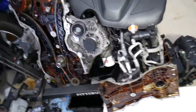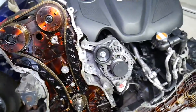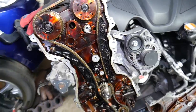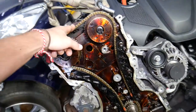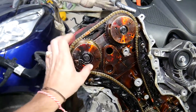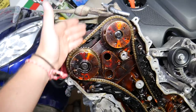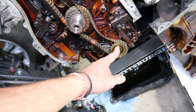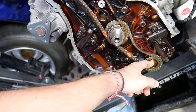So if your GDI engine develops a cold start rattle for a few seconds that goes away, what can cause that? On a GDI engine, and most GDI engines, it will be timing chain driven. You have a dual variable timing system — one on the exhaust camshaft and one on the intake camshaft. This is your crankshaft, and right here is your oil pump, which is also driven by the timing chain.